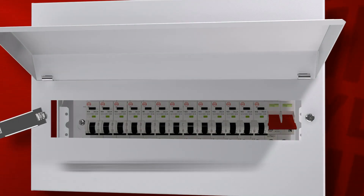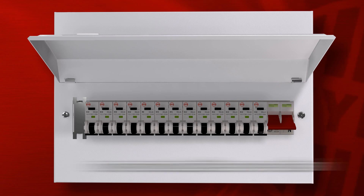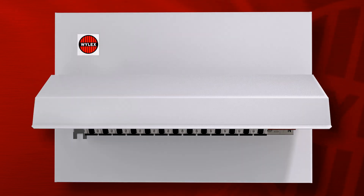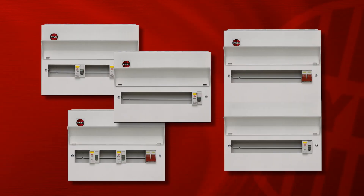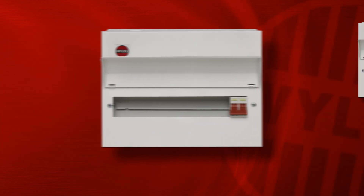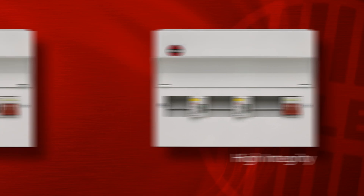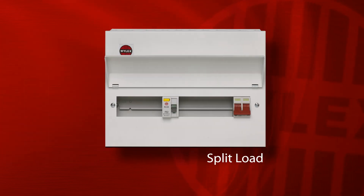For unused ways there is a non-combustible cover blank, and the door is top hinged so as to remain closed in its normal position, which will further assist fire containment. The range includes single or dual row boards up to 38 outgoing ways, and covers the widest range of variants available in the UK market, including the high integrity and dual RCD units that have become commonplace under the 17th edition.